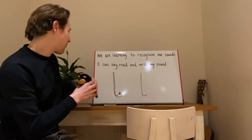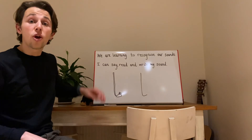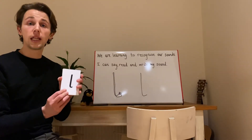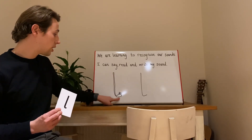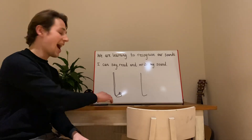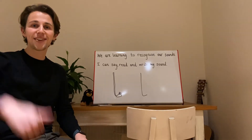Fantastic, everyone! If you're watching at home, you might want to go back and check: can you say it, can you write it, and can you recognise it when it's in our pack? As always, fantastic signs, everyone!